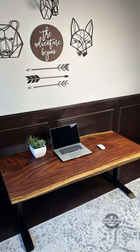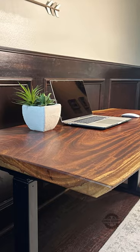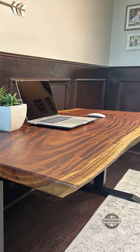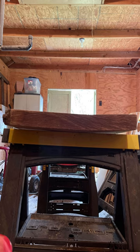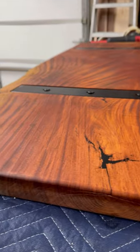Live edge slabs can make beautiful pieces of furniture, but because it's a single piece of solid wood, it is at more risk of warping on the edges as the moisture content changes in the air. One of the ways to combat this is to inlay some C-channel on the underside of your piece.